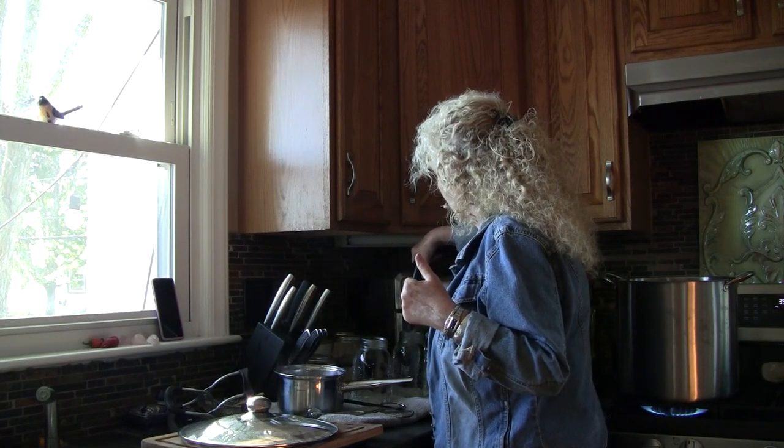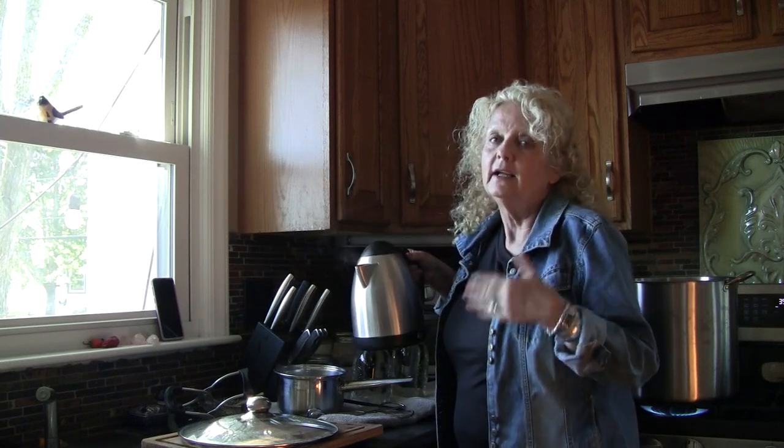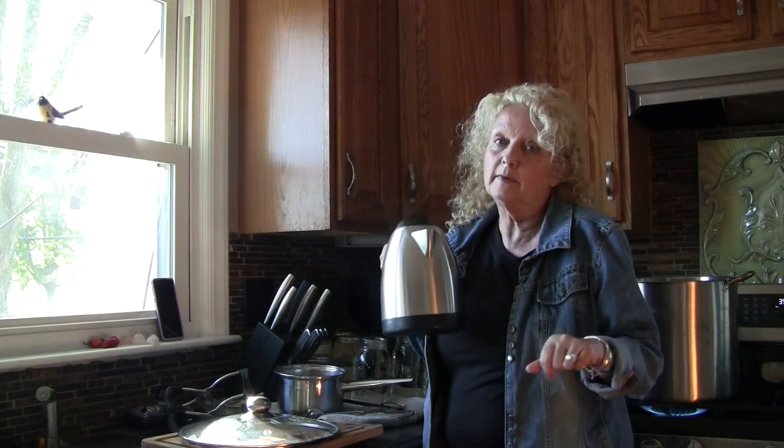Since it is sterile, it can also be used for medicinal purposes, which is really important in a crisis. Something can happen to the water lines, you could get snowed in — it's just nice to have water on hand. So I'm going to refill this pot and I'll be right back.